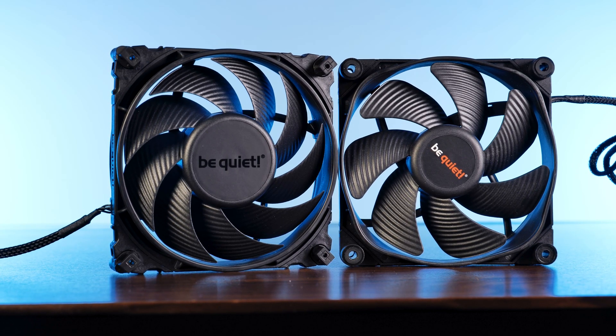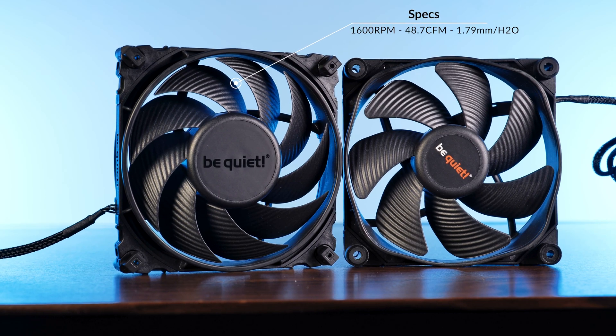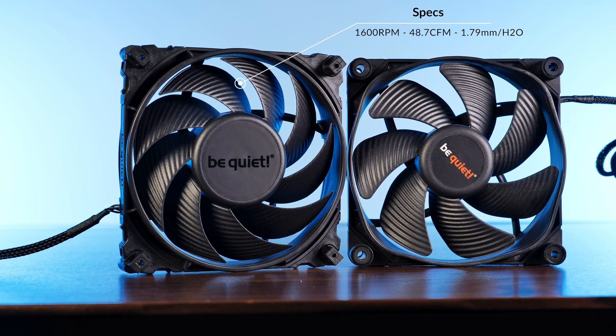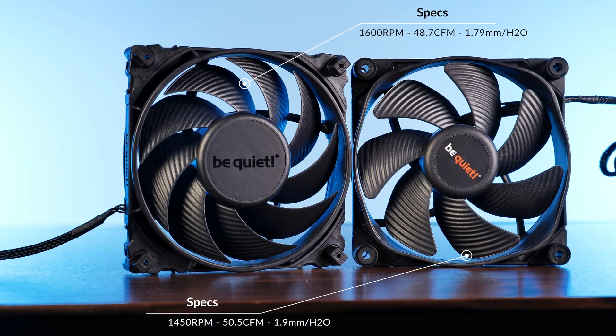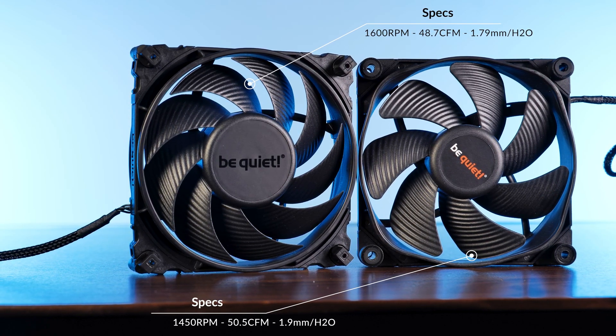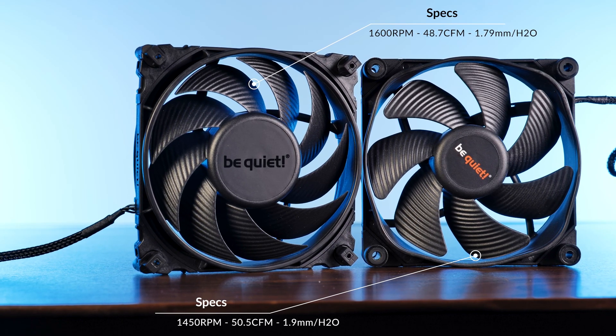Unlike the previous generation Silent Wing 3s, the new 4th generation spins at max 1690 RPM while pushing 48.7 CFM at 1.79 mm of H2O. Compared to the older one, this turned out to be interesting: while it is still spinning 150 RPM quicker, we lost 1.8 CFM at the exact same static pressure.